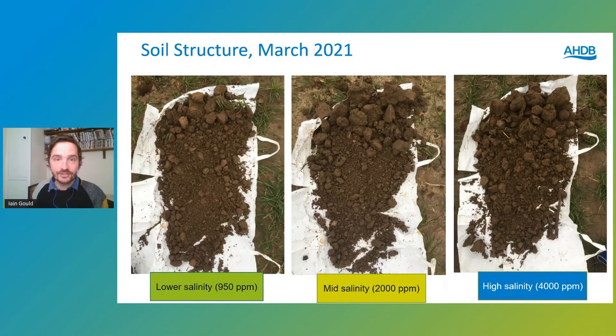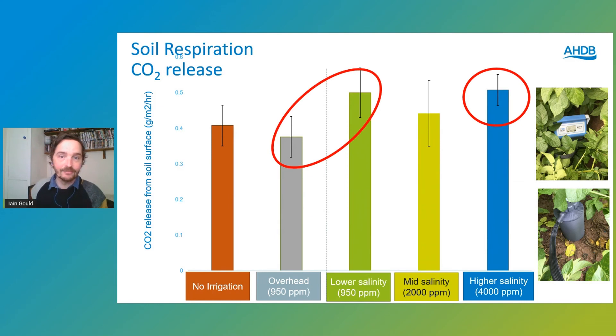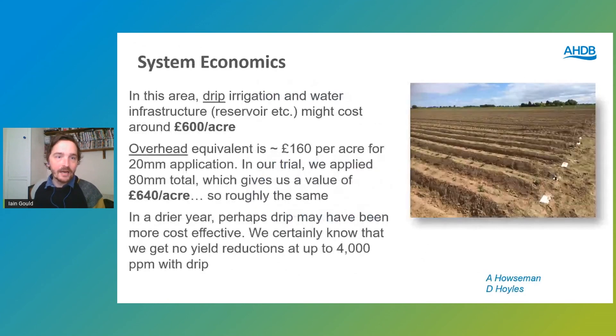We also looked at soil structure visually in March. Marginally better structure by eye appears to be coming from our lower salinity plots, but again it might be related to field position. Looking at soil respiration — how much microbial life is there respiring and releasing CO2 — there were no significant differences across treatments. It is interesting to note that the drip irrigation plots were slightly higher than the overhead irrigation, but not significantly.